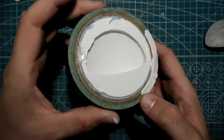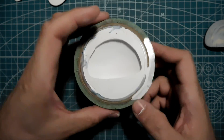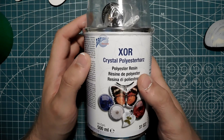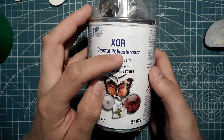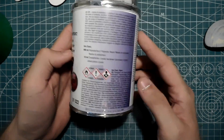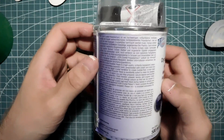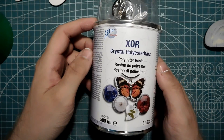So the next part is to pour some clear resin. It's this stuff here — same brand as the silicone. It's Art Idea XOR Crystal polyester hard polyester resin. It's supposed to be clear, so I hope it really is clear and not hazy or milky. Let's see.